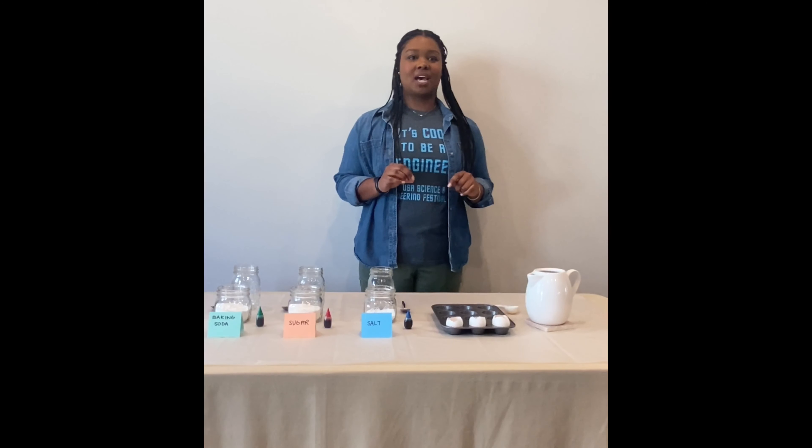A geode is a rock with crystals or other minerals inside. It can look like a normal rock from the outside, but if you crack it open it has layers of colorful minerals or crystals.